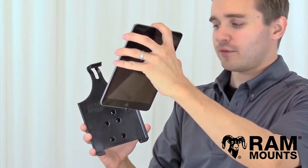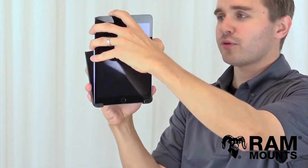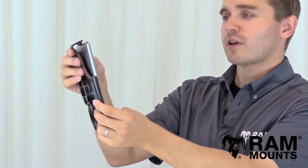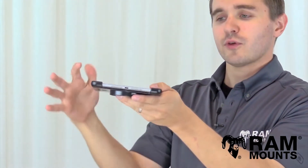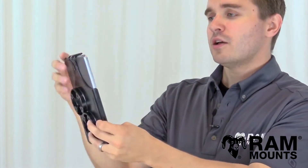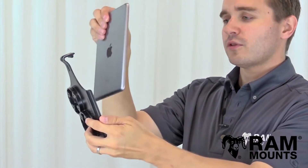In this example we have the iPad mini 3. You simply drop it into the bottom of the holder, lay it against the back, and then press against the top of the holder, which has the patented easy roller design. By pressing against the back it snaps right over and you have a secure solution with full access to the bottom port, side buttons, and camera functionality. To remove, simply press upward on the top tab and lift the tablet right out.